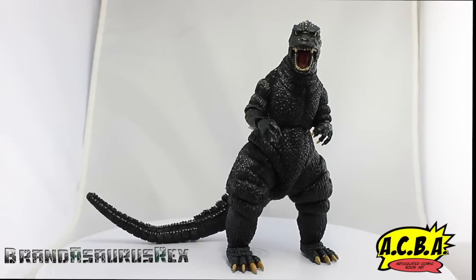What's up, you guys, Brandon Source Wax here, and today we're going to be doing a review on the NECA 1985 Godzilla figure. The reason I call it the '85 Godzilla is because that's what it says on the box. I know it's the '84 movie that came out in Japan, but in America it came out in '85, so that's what they dubbed it for the American figure — that makes sense.